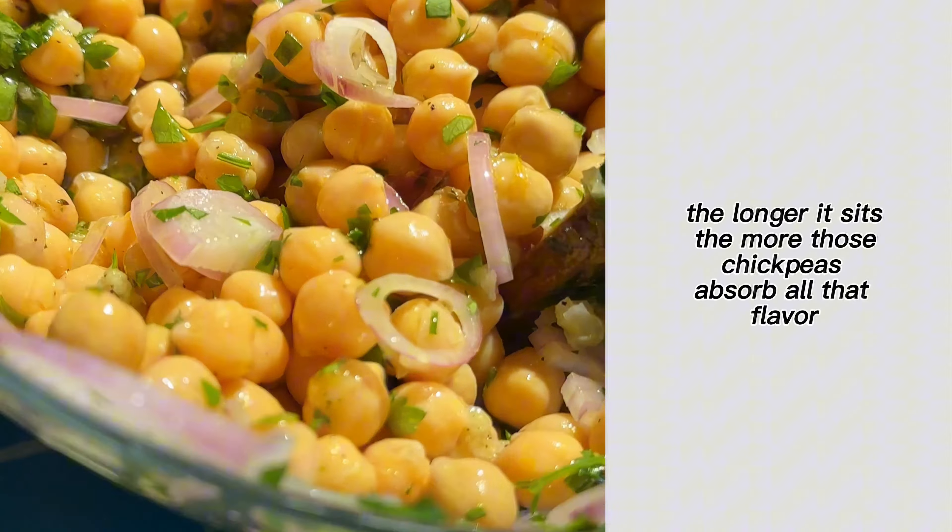We're doing lemon zest for flavor and lemon juice for acidity. You basically stir everything together and let it sit in the fridge for as long as you want. The longer it sits, the more those chickpeas absorb all that flavor.